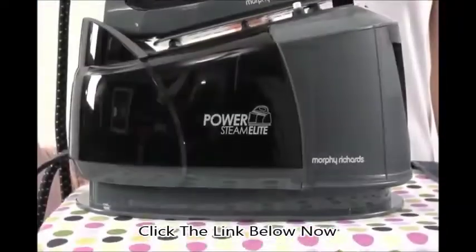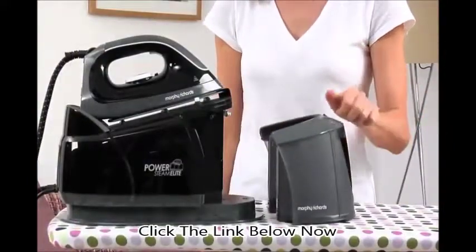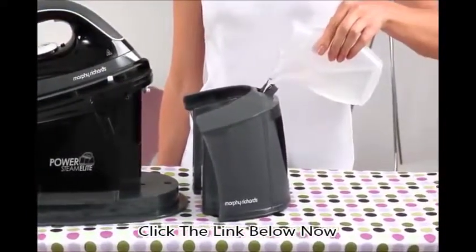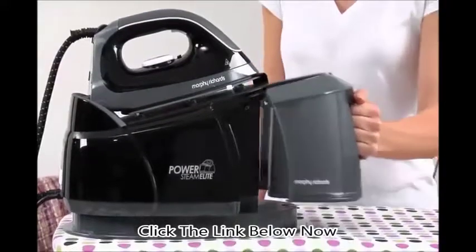Forget having to frequently refill your iron. Instead, the PowerSteam Elite's generous 2.2-litre water capacity lets you iron for longer without breaking your flow. The Clearview design makes it easy to monitor what's inside, and an empty tank alert tells you when it's time to top up.